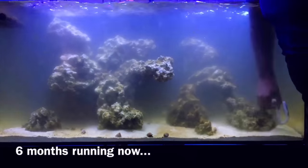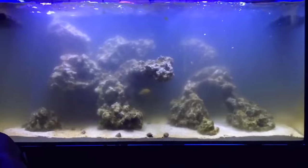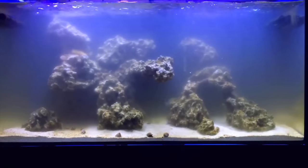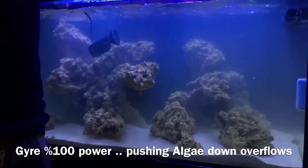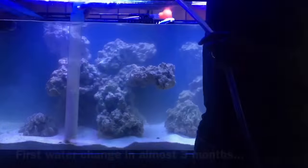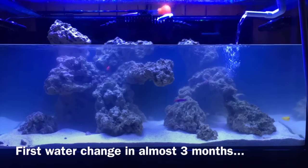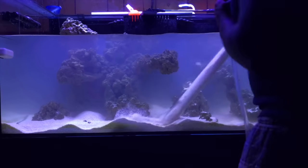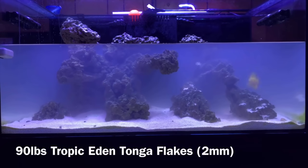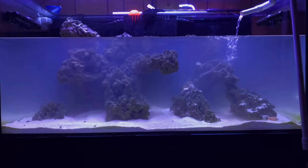Once I got the power readings and turned the lights up, the algae issue came back ten times worse — the display completely outcompeted my nutrient export and my algae scrubber and turned into an afro even worse than the first time. At that point I thought I was good and got kicked in the stomach again with the algae. For anyone dealing with this, understand it's all about what's going in your tank and what you can get out. Algae needs nutrients, light, and something to keep feeding it.